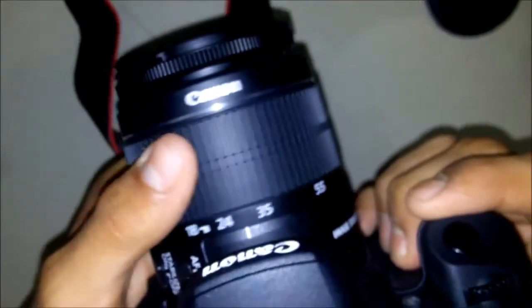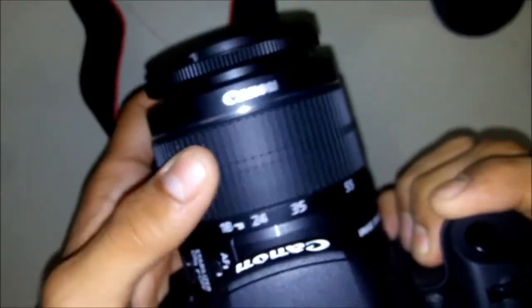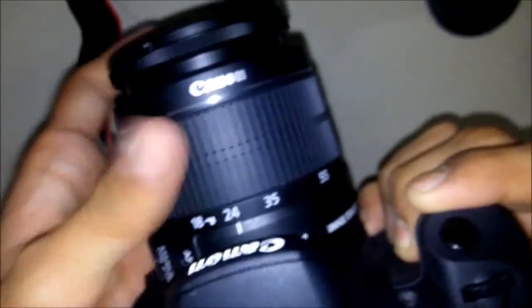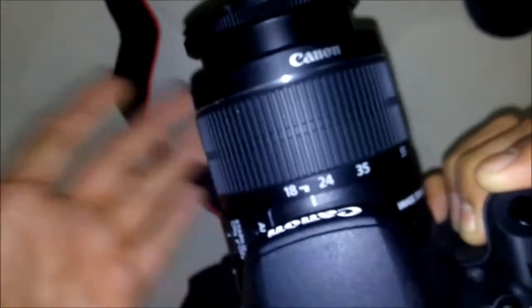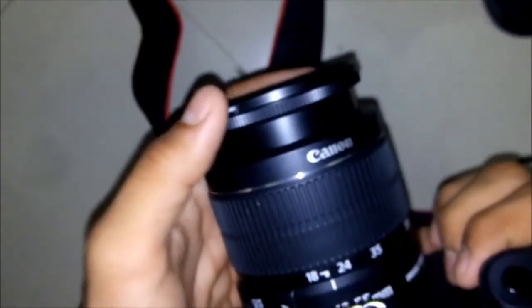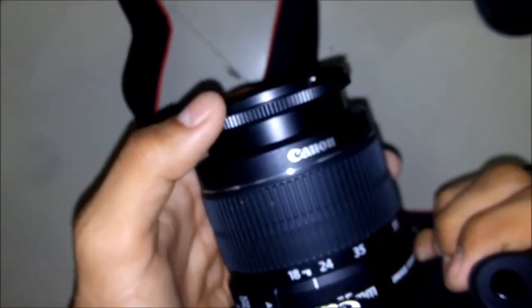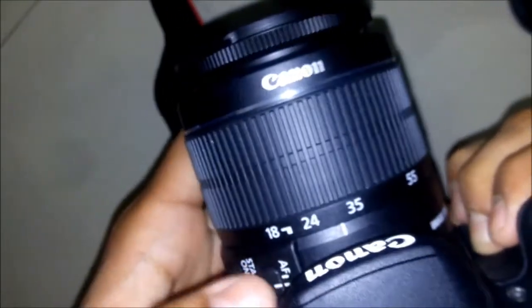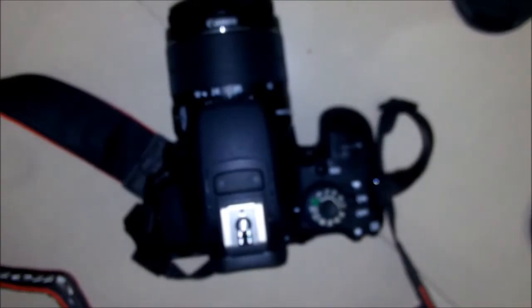If you use manual focus you need to zoom with the focus ring. Even with auto focus you zoom with this ring on the lens. There is no zoom control on the camera body itself — you need to control the zoom on the lens. It can be a bit difficult if you are new to the DSLR world. Please do like and subscribe if you find the video helpful.